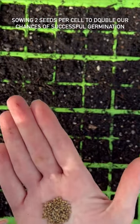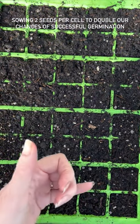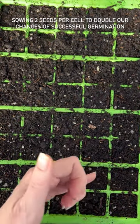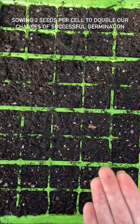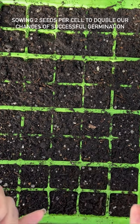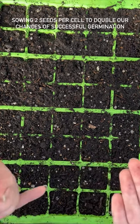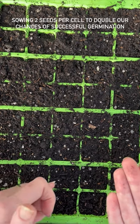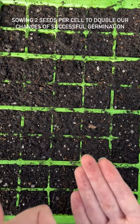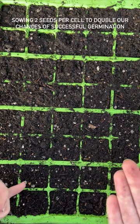Malope can be a tiny bit more tricky than something like stocks, so rather than sow just one seed per cell, let's double our chances and put two seeds per cell but in opposite corners. If they do both germinate, you can wait until they grow on a bit and then separate them and get them to grow on in 15-cell trays.